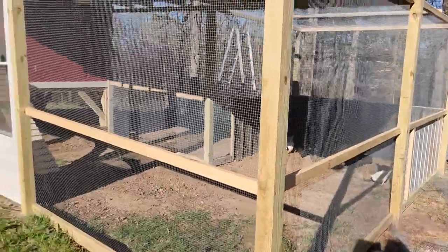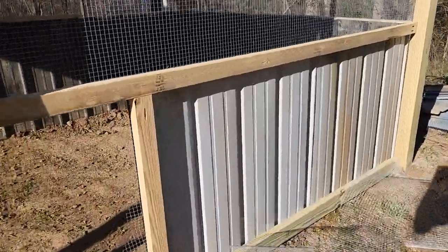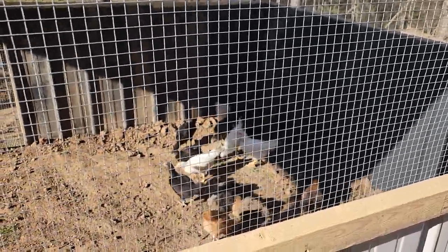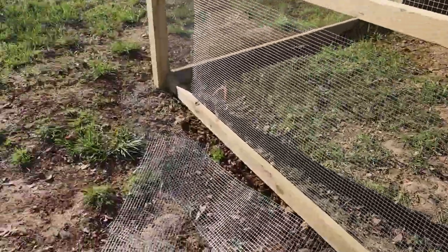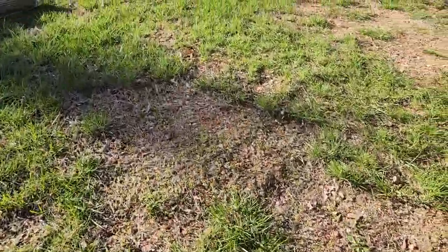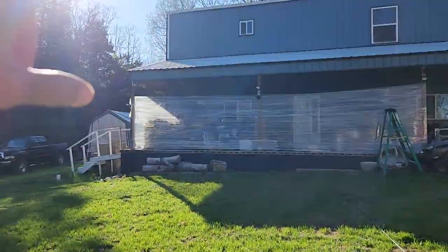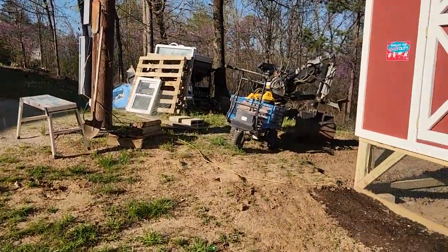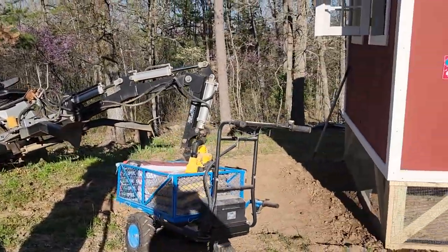All in all I'm satisfied. Another three and a half months or so and we should start getting eggs. The camera's not focusing real well through that mesh and the sun is so bright right now. That door is actually a screen door — I probably won't be able to get it on until I get the back deck built. Hopefully that'll be done this year. That screen door is already installed; I just can't put it on because there's no deck to stand on.